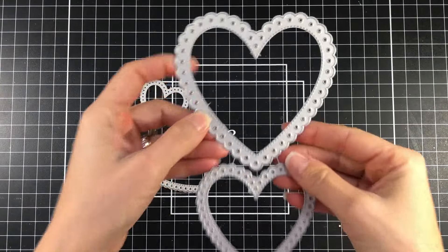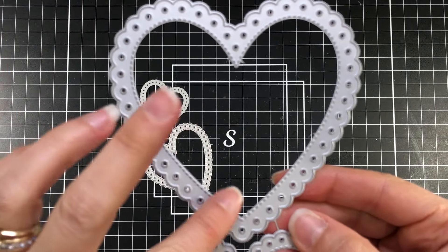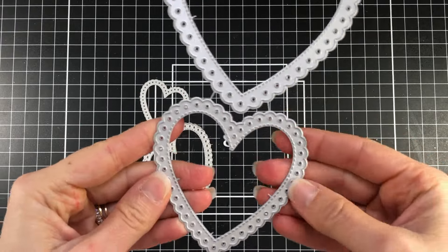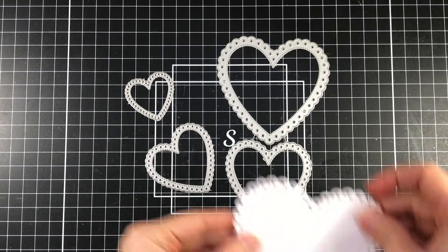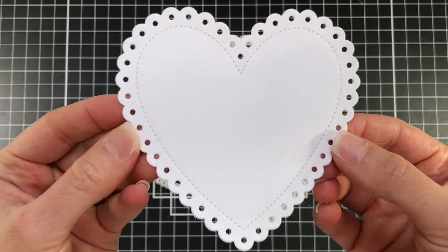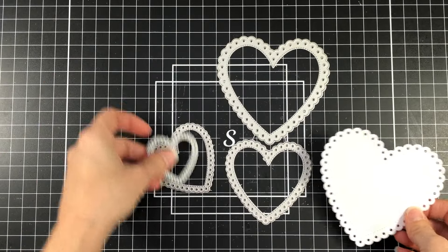I'm also going to be using the eyelet heart dies. These dies consist of four hearts and they have a scalloped edge with some dots. There are four different sizes of these dies and here is what it looks like once it's die cut — you can see that beautiful scalloped edge with the polka dots. There's also some stitching in there.